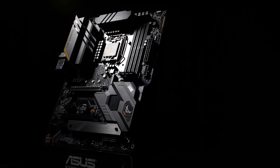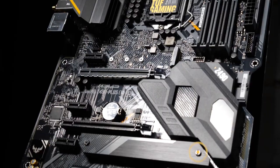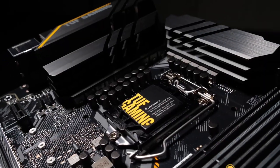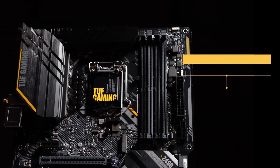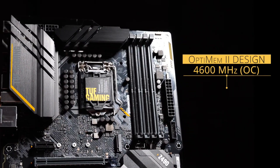Massive heat sinks keep essential circuitry chill — two at the top covering the VRM and choke areas, and a full-length M.2 heat sink sits at the bottom. To the right of the CPU socket, we have four DDR4 DIMM slots for up to 128 gigabytes of RAM. Thanks to our optimum M.2 design, we improve memory overclocking performance with speeds up to 4600 megahertz.